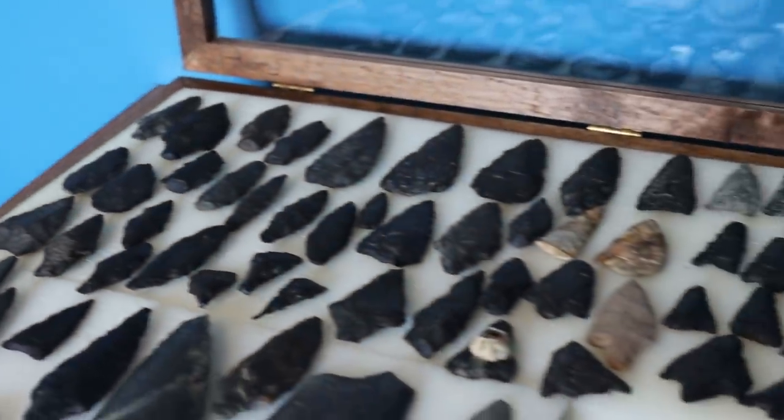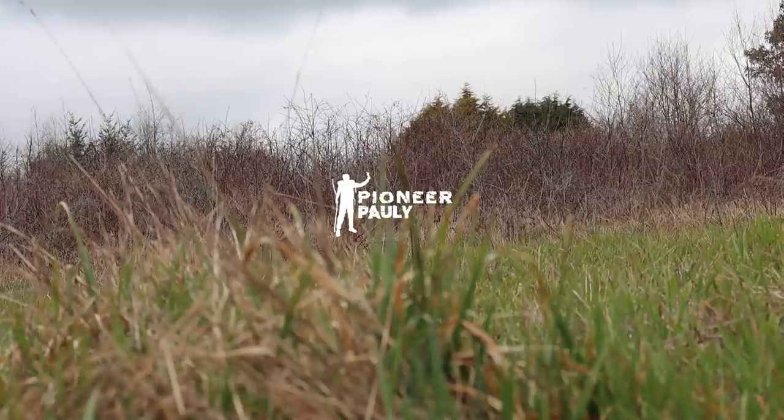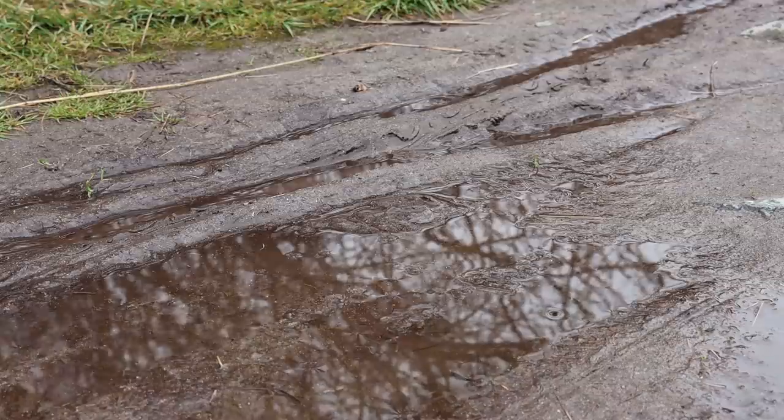I honestly don't know what I like more — a pile of arrowheads and artifacts or a pile of candy. Good morning or good afternoon everybody, welcome to the channel. If you are new to it, my name is Paulie. Today is going to be a different kind of video because I'm practicing this social distancing thing, and I'm really bored, so I thought why not just bring you guys to my place and show you what I have.